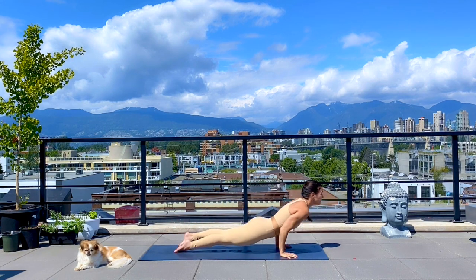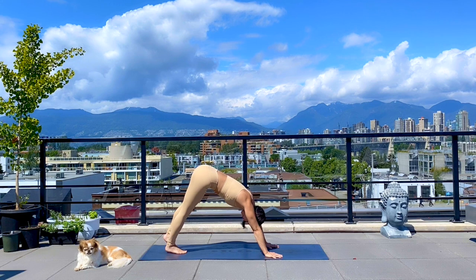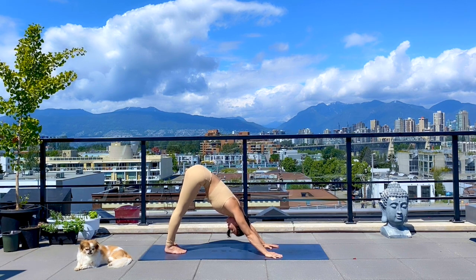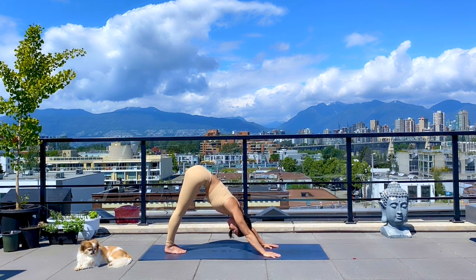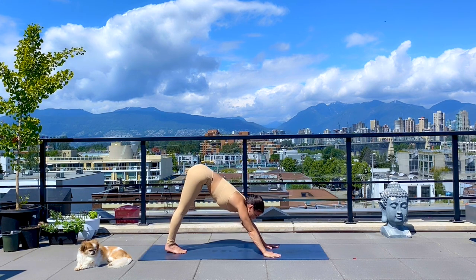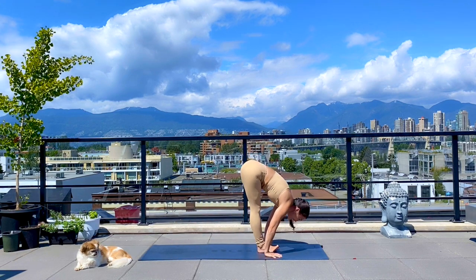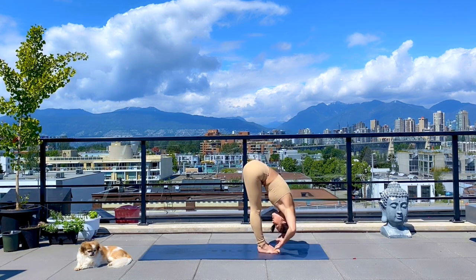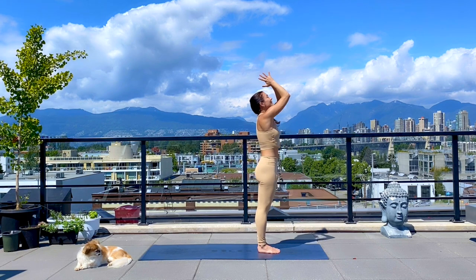Make your way back to downward facing dog. Pause here, finding your breath and finding length. Then looking forward, come high on your toes, bend your knees, step or flip to the top. Inhale, halfway. Exhale, fold. Inhale, arms lift. Exhale, heart center. We'll try that again on the other side — coming to the top of your mat.